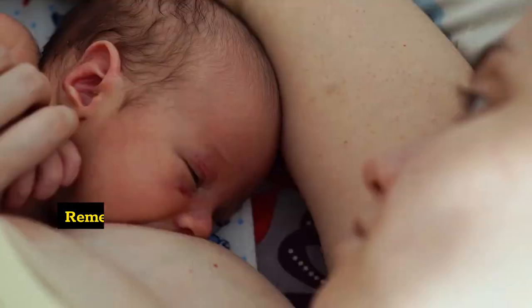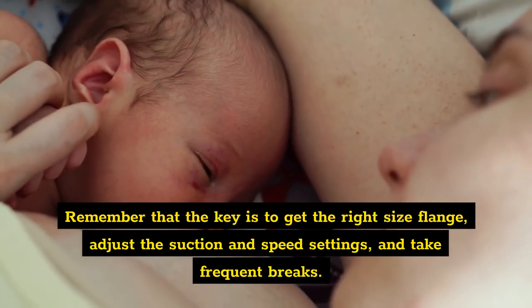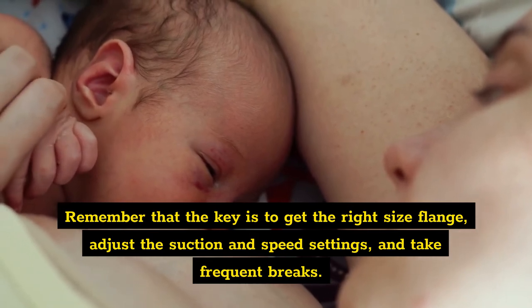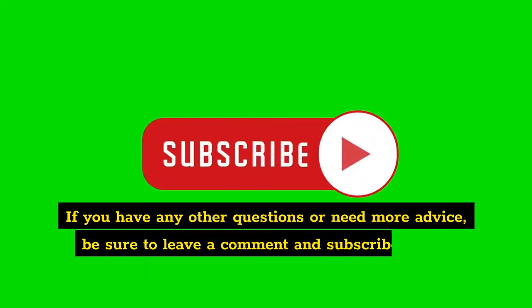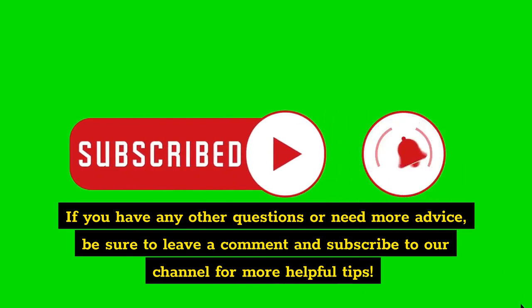We hope this video was helpful in mastering breast pumping with larger breasts. Remember that the key is to get the right size flange, adjust the suction and speed settings, and take frequent breaks. If you have any other questions or need more advice, be sure to leave a comment and subscribe to our channel for more helpful tips.